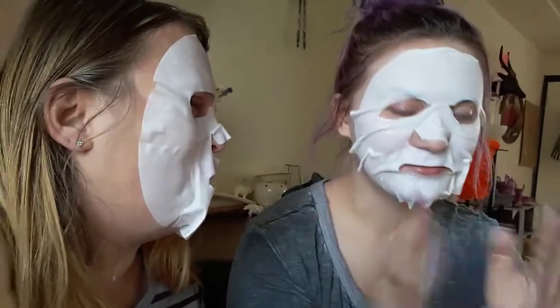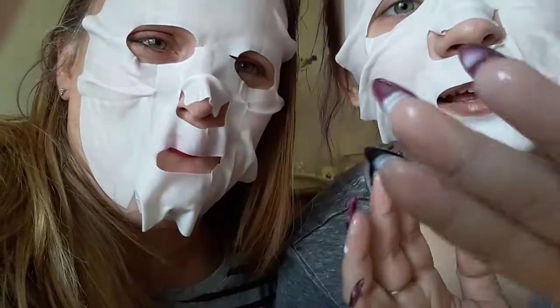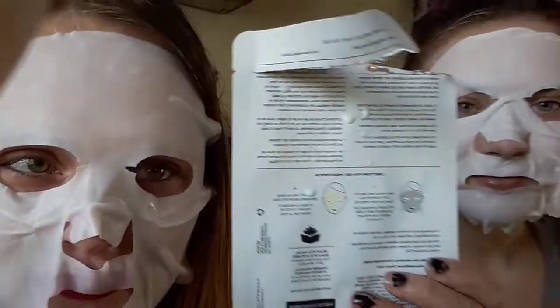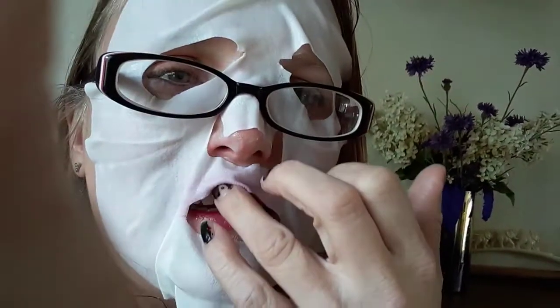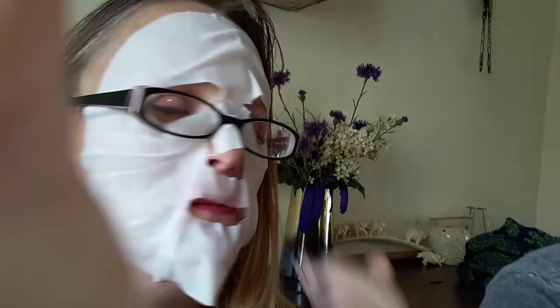You're supposed to have this on for 15 minutes. Look at my milky fingers. Ew! Look at my nails! Gross. Okay. Got lipstick on your mask. Don't waste your time with this one — just take a baby wipe and put some milk on it.